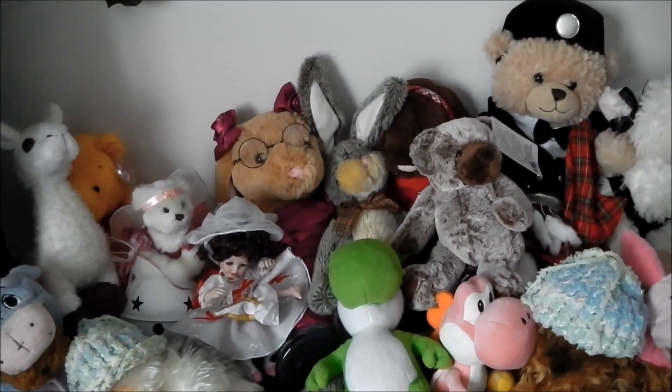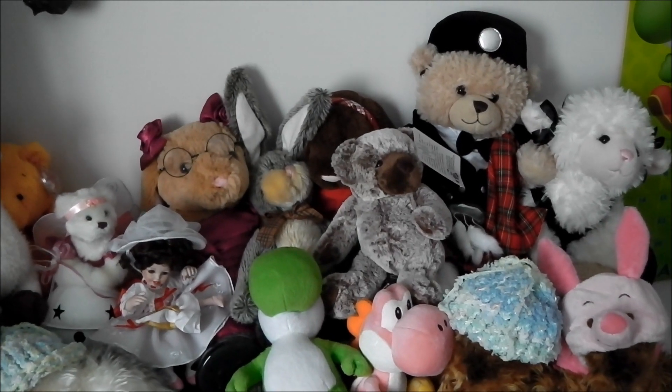This was a project that I did in college. And this is my stuffies collection. I used to work at Build-A-Bear, so there's quite a few Build-A-Bear stuffies in here.